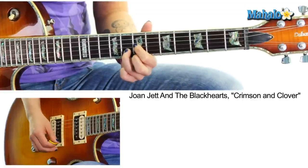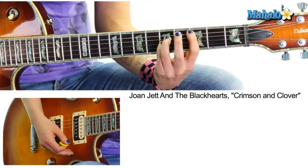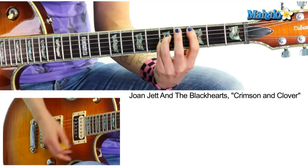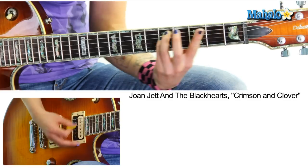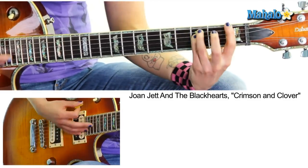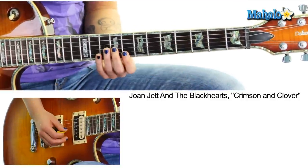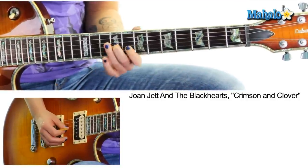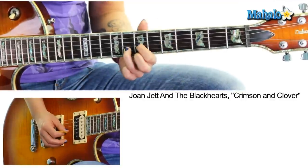And that goes throughout. And if you want to play the chords behind it, it's the exact same thing as the A section: C5, G5, F5, C5, C5, D5, F5. And that's the whole song. It's great.